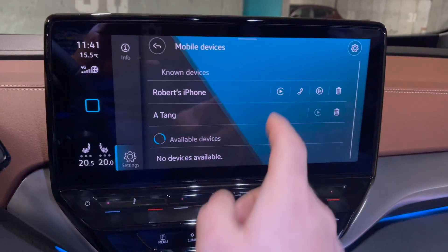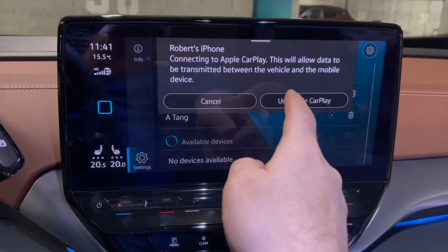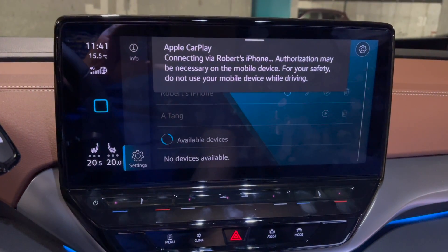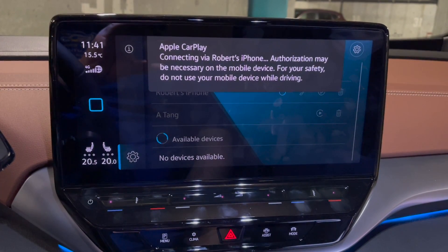Now, if you want to re-hook your phone back up to the wireless Apple CarPlay because you've finished doing what you need to do, follow the steps backwards again. Click the Apple CarPlay symbol next to your phone in the menu. It will prompt with a message: Connecting to Apple CarPlay — this will allow data to be transmitted between the vehicle and the mobile device. Click Use Apple CarPlay, and a couple seconds later you will be up and running again.